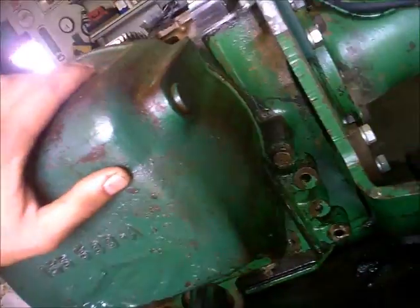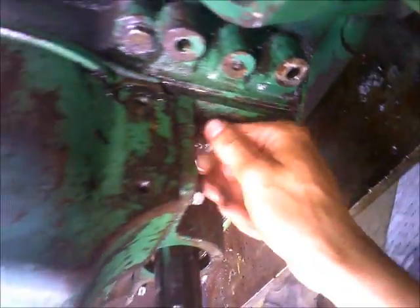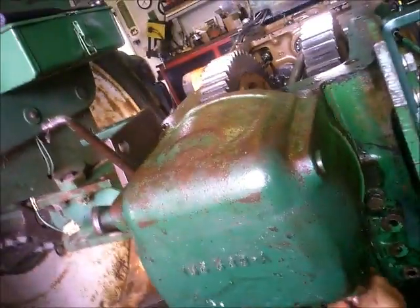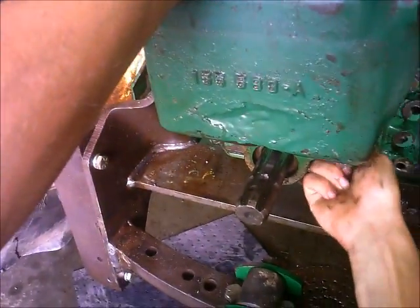The way the center link mounts — if you aren't paying attention when you unhook from the implement and you don't hang the center link back up in the hanger like you're supposed to, it'll swing down and jams right there in the clutch cover and obviously busts it out like that.